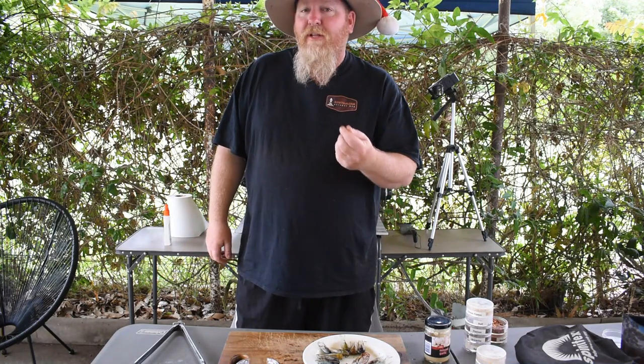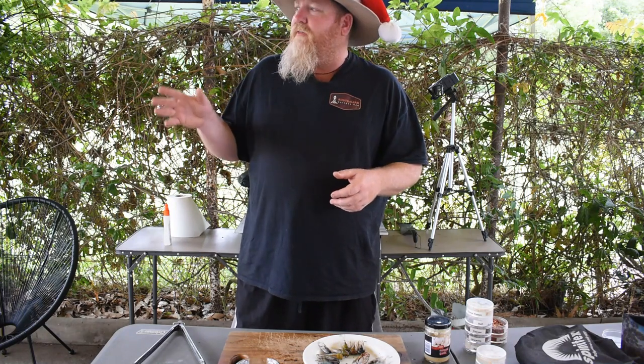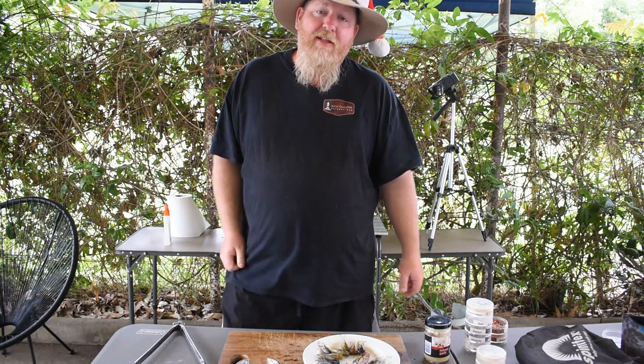The eggs hatch, turn into little nymphs. They crawl underground, bury themselves, live off the roots of the trees, get their goodness from there, and then they come out and do it all again.